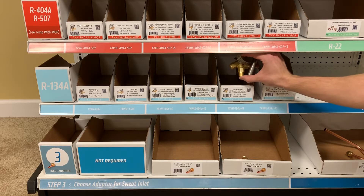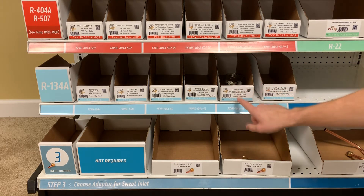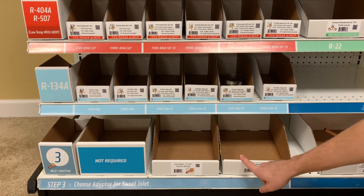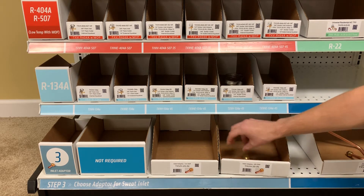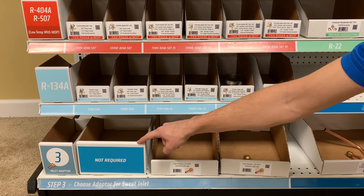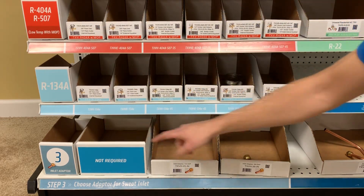Once you've found the valve that you need, move on to step three by following this column straight down from where you were to choose the adapter for your sweat inlet fitting. Note that no inlet fitting is required for the flare fitting columns.